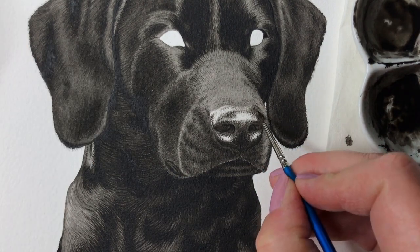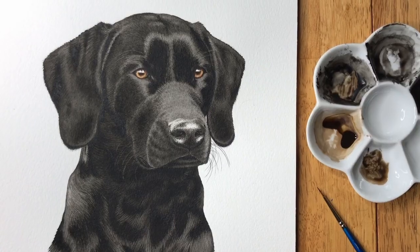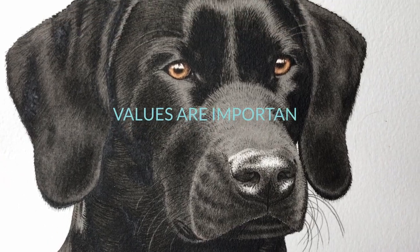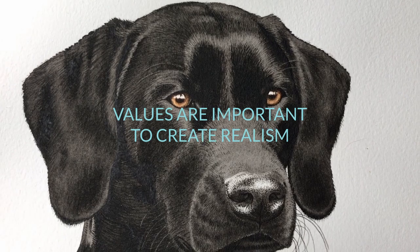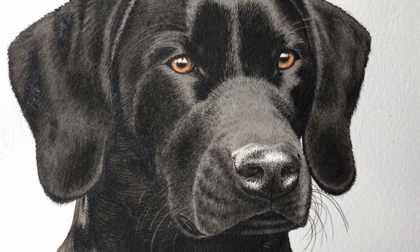As a last refinement I add darker dots on the top right of the nose to darken it a bit. The nose is painted with one single color and it is obvious here that it is the values — the combination of dark and light areas — that make the nose look like a real wet dog nose.